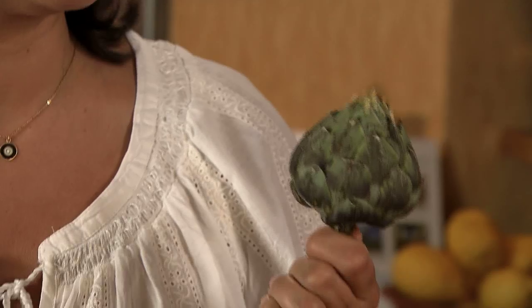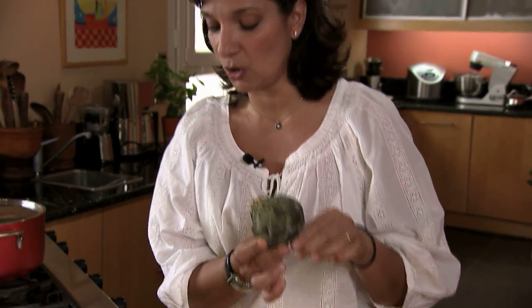I'm going to make one of the classic great springtime dishes of Greece. It's an artichoke stew. We call it Anginaris a la Paulita. Here is an artichoke that many of you may not ever have seen — this is a wild artichoke from Crete.